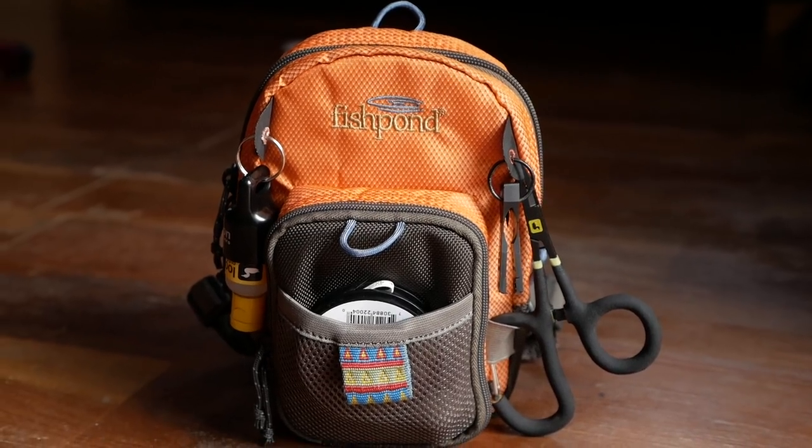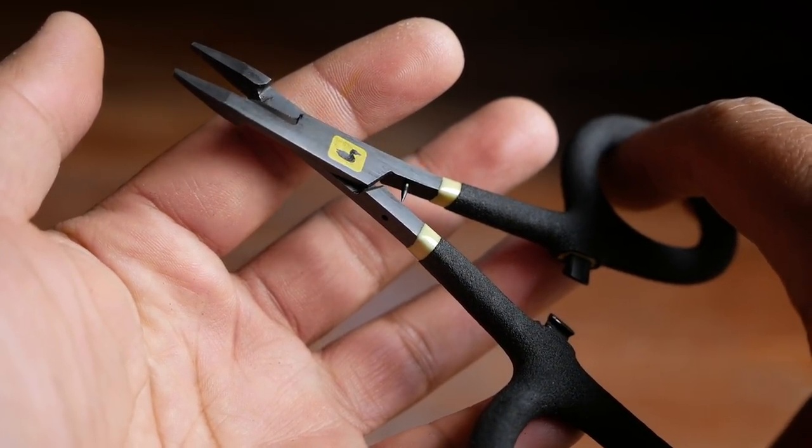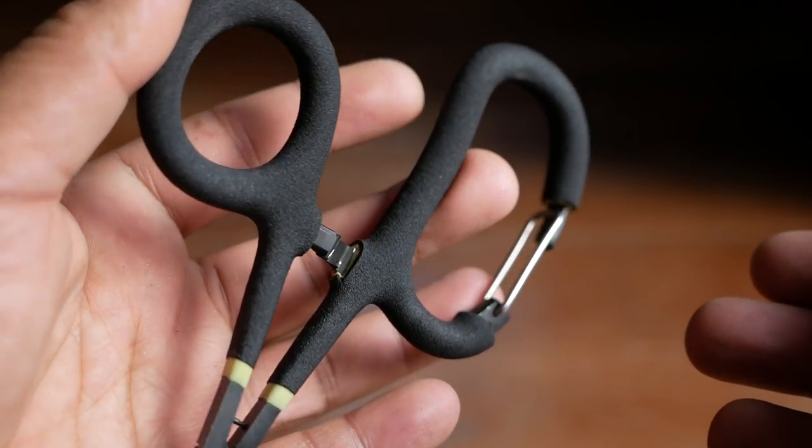With all that said, I'm going to jump into the fly fishing tools that I always carry with me on the river when I go fishing. Think of it as kind of your everyday carry, but for fly fishing.